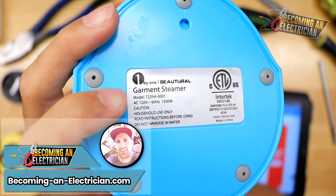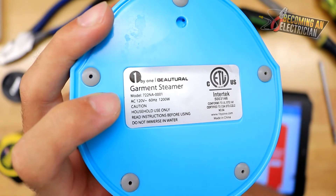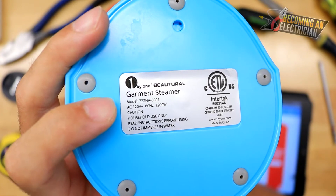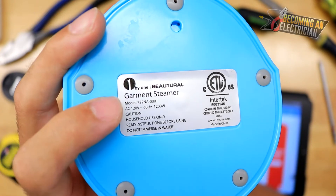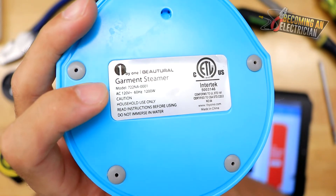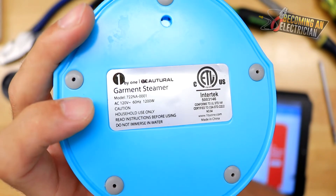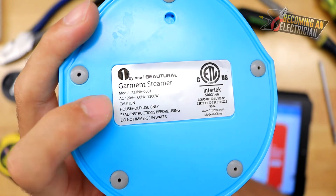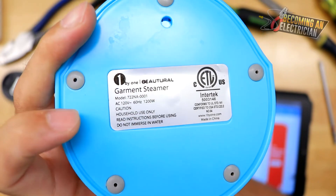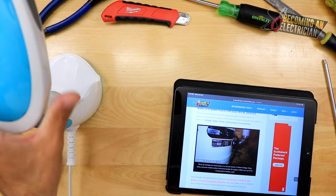Hey, what's up everybody, Riley here from becominganelectrician.com. In this video I want to talk to you about nameplates. As an electrician, a nameplate is so important if you are working in a custom home or in a commercial setting. In a basic home, nameplates don't really matter as much — you buy a basic TV, plug it in, and it works. But in a commercial setting, a nameplate is very important because we are concerned about voltage, hertz, phase, wattage, and a whole bunch of other things.